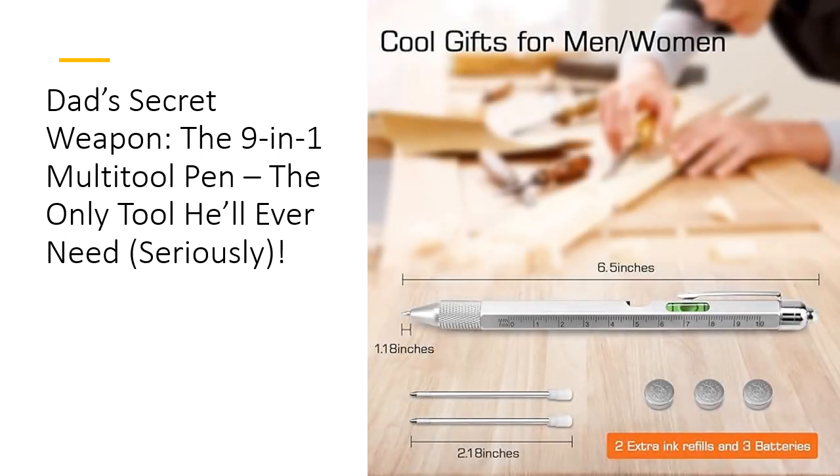Save time, save space, and look cool while doing it. This multi-tool pen is more than just a gadget — it's a time saver and problem solver rolled into one. The included LED light ensures Dad can see what he's doing, even in dimly lit spaces, while the stylus keeps his touchscreen devices smudge-free. And with two extra ink refills and three spare batteries, this pen is built to last, just like Dad's patience during home repairs.